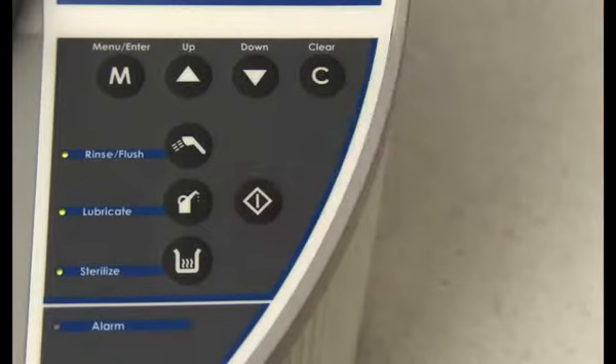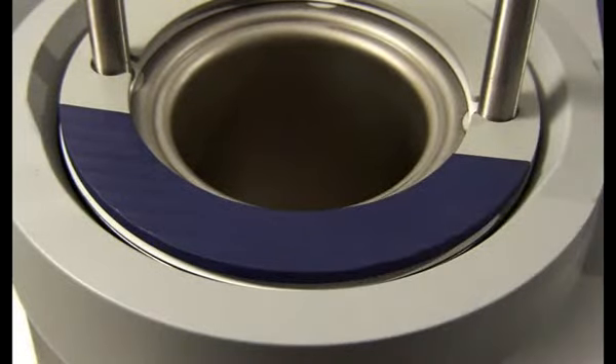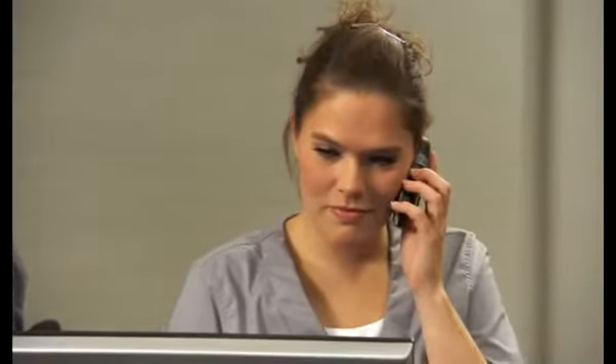Afterwards, press the start button followed by pressing the safety ring to restart a cycle. If you still experience an error 90, please call your supplier.